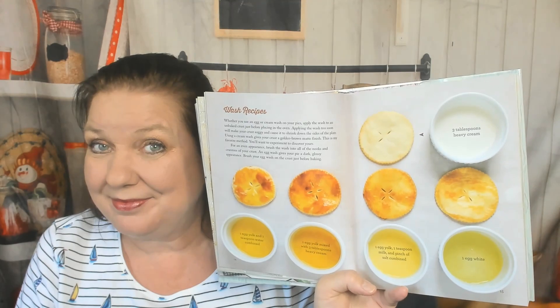Wash Recipes — I always do a wash on the top, and then I scramble the rest of the egg, cook it, cool it, and give it to my dog. Pie Plates. Pastry Crust, Sue's Single Pastry Crust. This is a really nice cookbook — the paper is expensive and glossy and feels nice. Shortbread Crust, Butter Pastry Crust, Chocolate Cookie Crust, Pretzel Graham Cracker Crust. Wow. Gluten-Free Crust, Ginger Snap Crust — this is very all-encompassing.